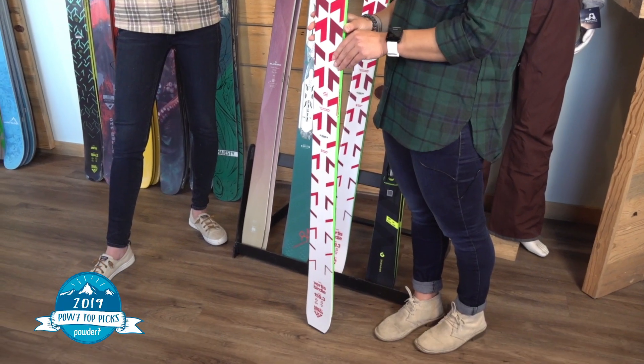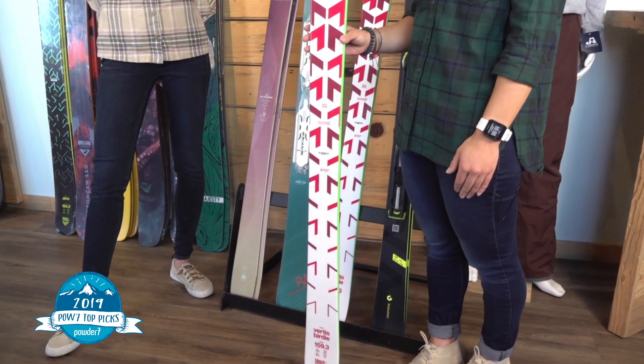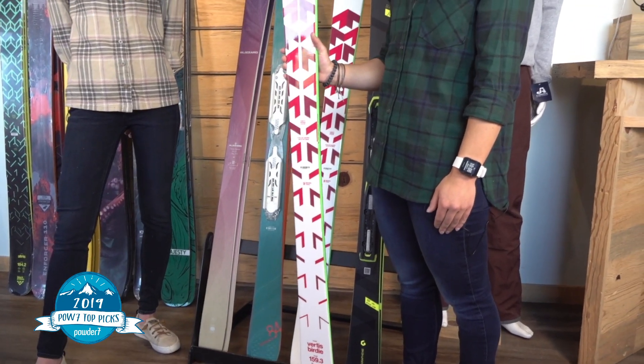Somebody who's adding to their quiver just for those icy days — early season, late season, maybe when there hasn't been fresh snow in a couple weeks — definitely want to be taking out the Virtus.